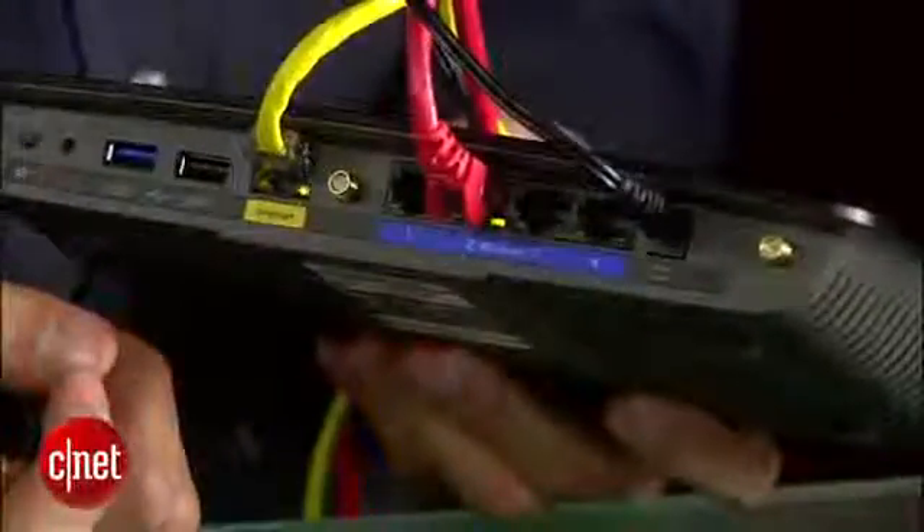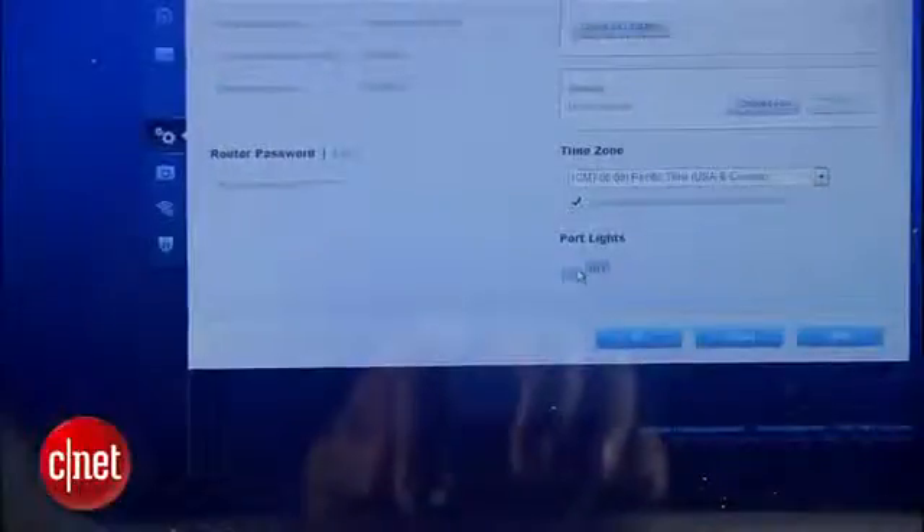Now if you don't like the lights on the back, you can actually turn them off using the router's web interface. But the front white light cannot be turned off. I'm not sure how helpful it is that you can turn off a few lights but not all of them. One thing is for sure — you cannot have a completely dark bedroom with this router. For me, it's a deal breaker during weekends.